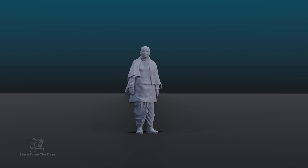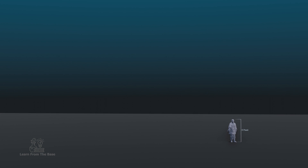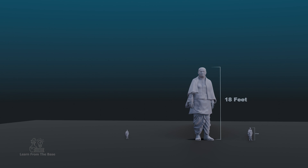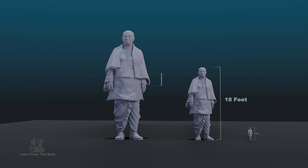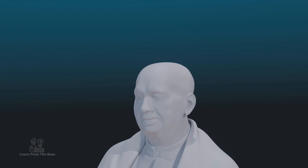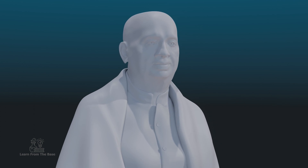First, he made the initial sculpture out of clay, which was only 3 feet high. Next, a larger version, 18 feet tall, would be made out of plaster. Finally, he sculpted a massive 30-foot statue. At each stage of enlargement, Ram V. Suttar would be able to further perfect the details of the statue.